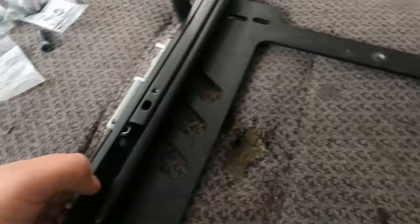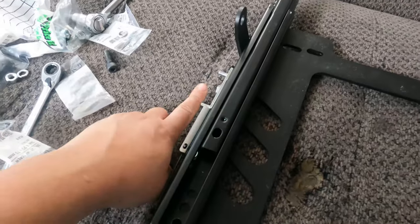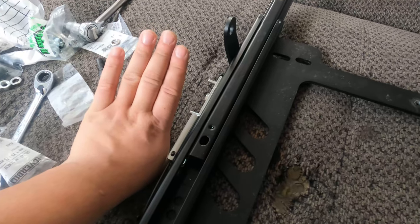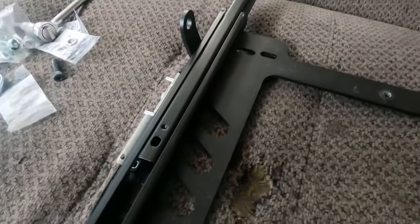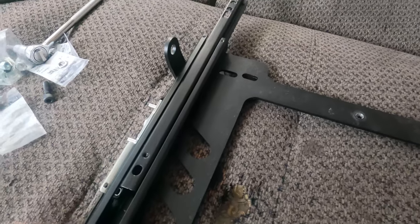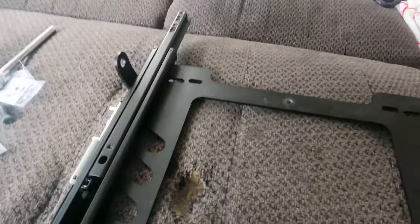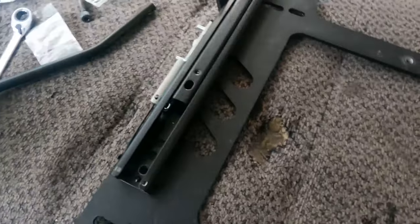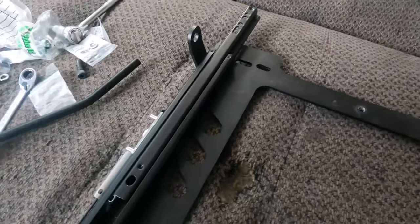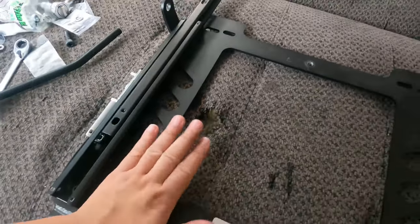We're going to do four mounting places. You'll have to move the lock so you can slide the bracket back and forth to mount the sliders to the brackets. Then simultaneously put in the hand lock lever. I'll go ahead and do that and show you guys what it looks like before I mount these on the seats themselves.